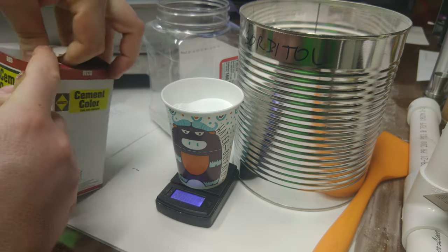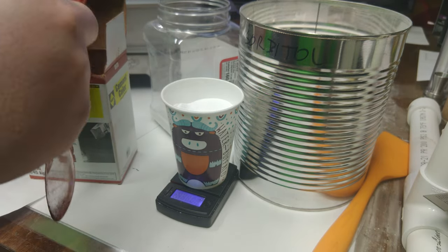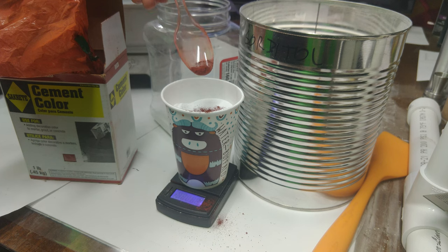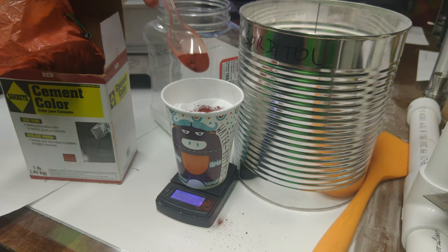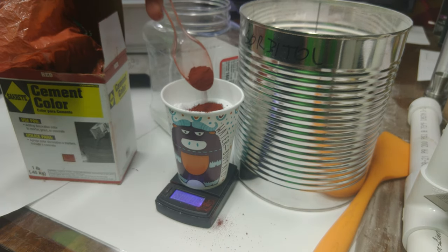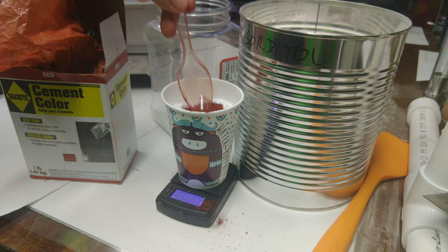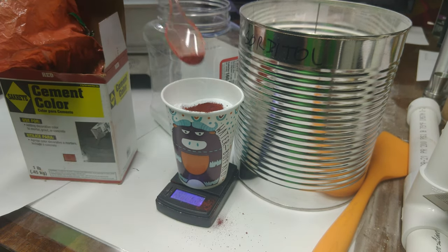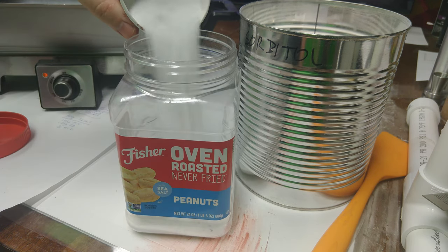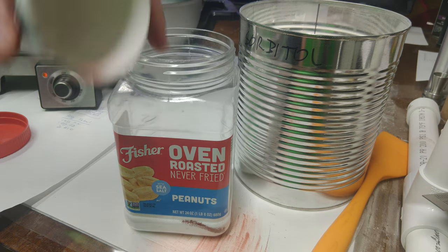Once the sorbitol is weighed out, we'll weigh the iron oxide. I just tare the scale with the sorbitol still on it and put the iron oxide right on top. There are a couple reasons I like to include iron oxide: it speeds up the reaction a little bit, which is useful since I'm using hardware designed for APCP with the same throat sizes. The other reason is color — the red iron oxide acts as a mixing indicator; you'll see streaks of red if the components aren't mixed well enough.